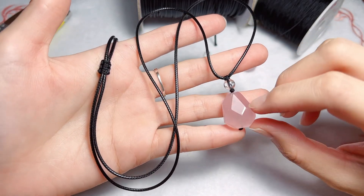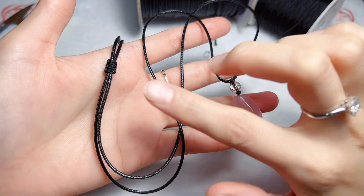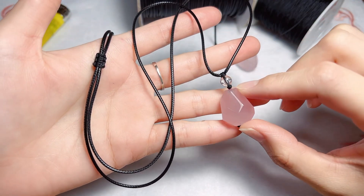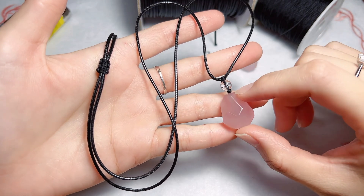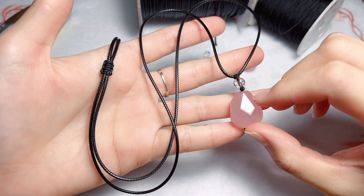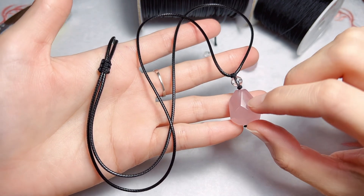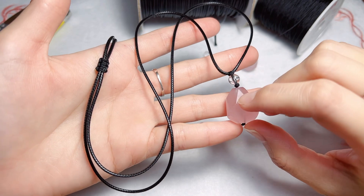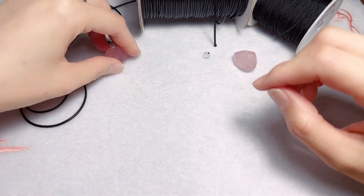Hi everyone, in today's video I want to show you how to make an adjustable style rose quartz pendant necklace. A short video was posted a few days ago, but I feel the need to film another long one and describe certain tricks that I used and why I used them. So here's what we need for this necklace.